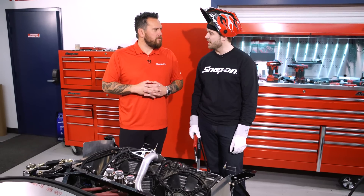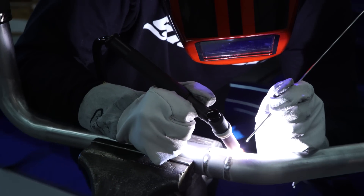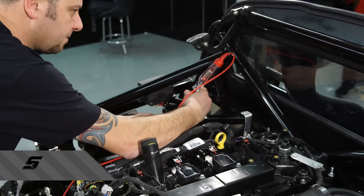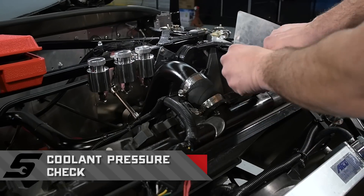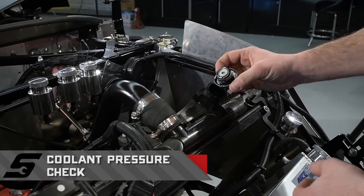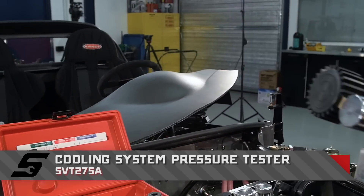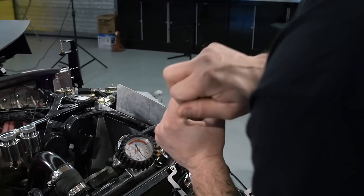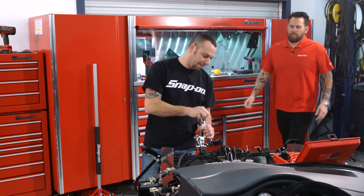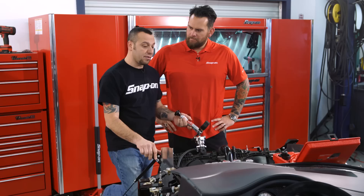That's what Snap-on Tools provides for you. Engine's in — are we getting closer to firing this thing? We are, we're getting real close. Just trying to pressurize the cooling system, make sure there's no leaks. We've got a couple long runs here and we're ready to fire this thing up.